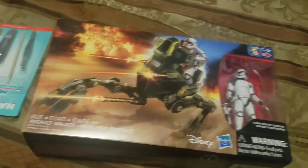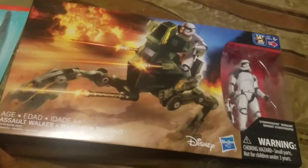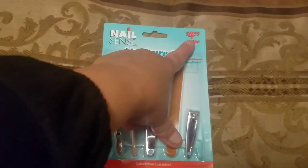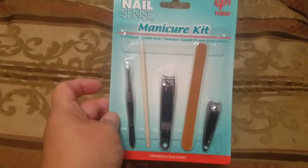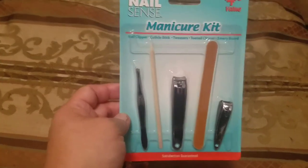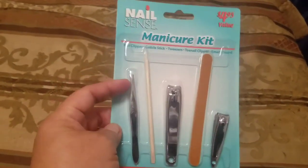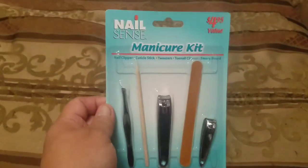I picked up two of these because I needed one for the bathroom and I think I'm going to put one in my daughter's stocking. It says 4.95 value on it — so wherever this came from they were selling it for almost five dollars. It comes with a nail clipper, cuticle stick, tweezers, toenail clippers, and an emery board. I got two — one for the bathroom and one for my daughter's stocking because she's been really into keeping her nails and toes manicured.